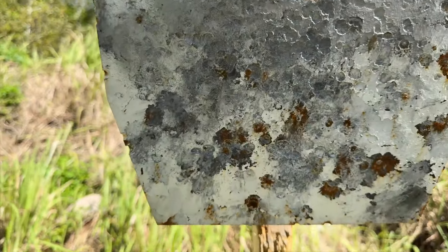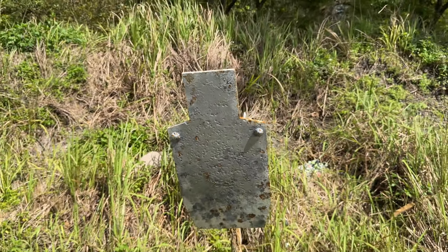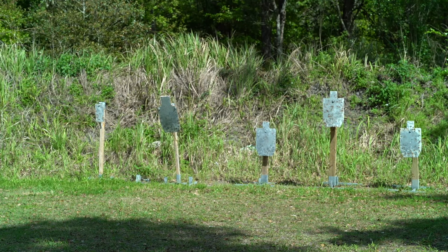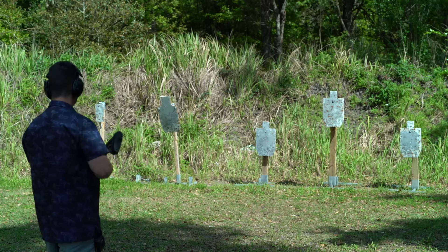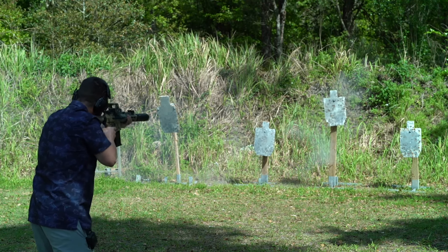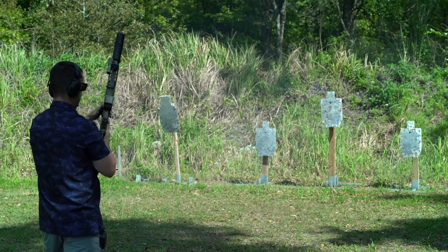I'm going to grab the seven-inch with the irons. I have slugs on this one, so it's not going to be as forgiving accuracy-wise as the buckshot. Let's see if I can find the holdover here — and first round hit. Second. Three. Yeah, that is impressive. Listen, if you can shoot this gun and not get a shit-eating grin on your face, we just can't be friends. We definitely need bigger mags.